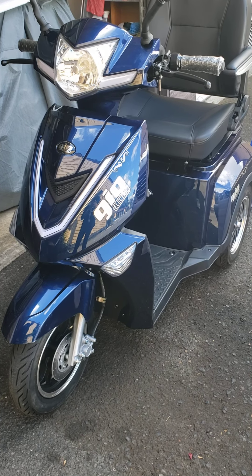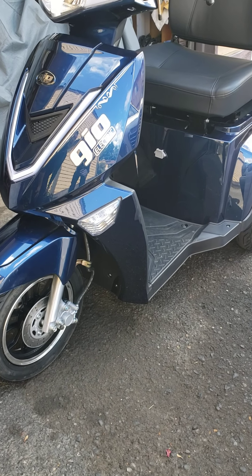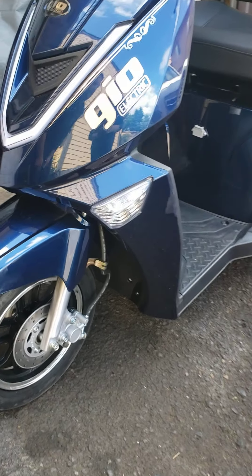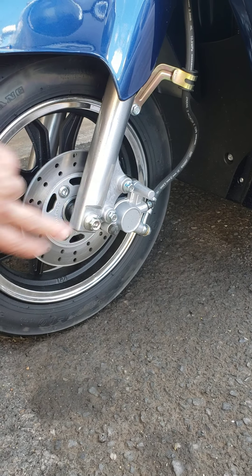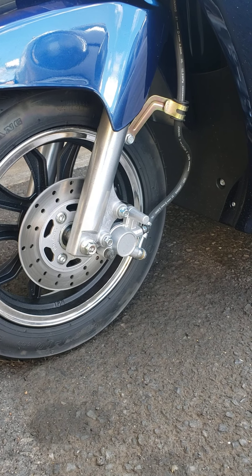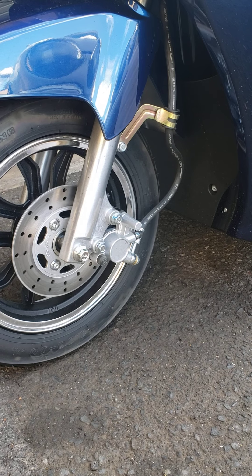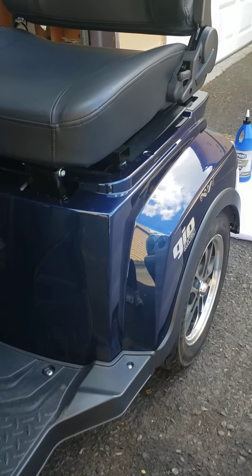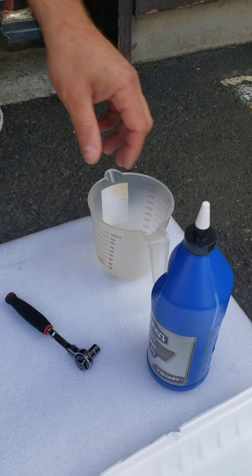Today I'm going to show you how to do some basic maintenance on your mobility scooter. Titan or Regal scooters have two different types of fluids that need to be replaced every two to three years. The front wheel brake fluid needs to be replaced every two to three years depending on the climate — in more humid climates, maybe every two years. Pretty much the same situation with the rear differential fluid.